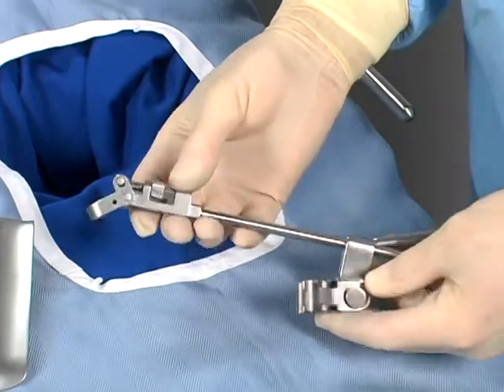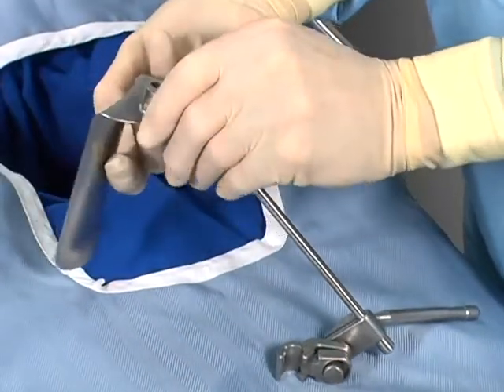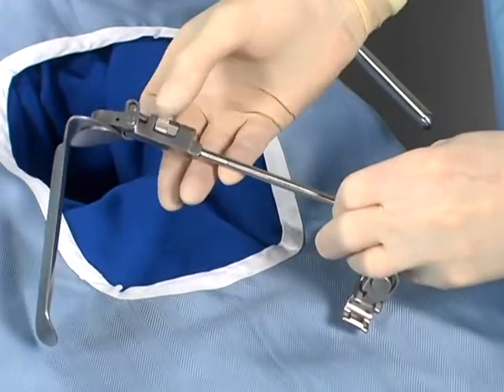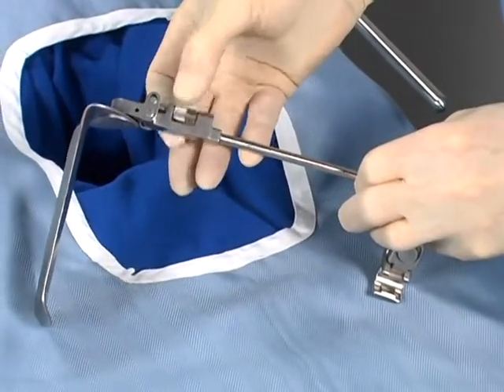Angling handles are available, allowing precise blade positioning for maximum exposure. The angling handle allows adjustment of the blade angle without adjustment to the frame arms. Without any pressure on the blade, rotate the thumb screw to adjust the blade to the desired position.